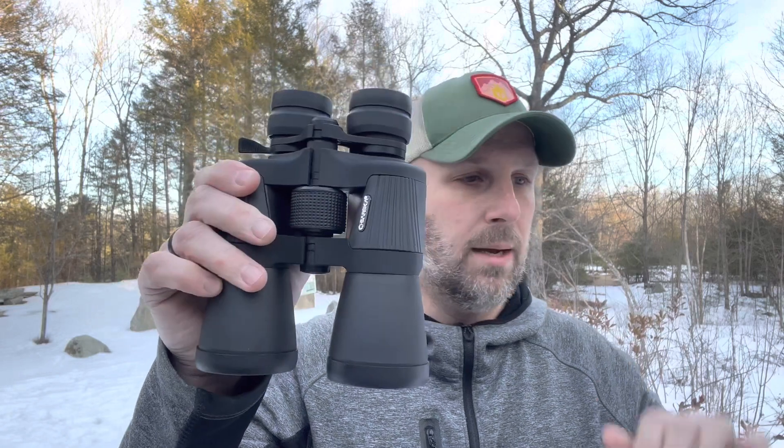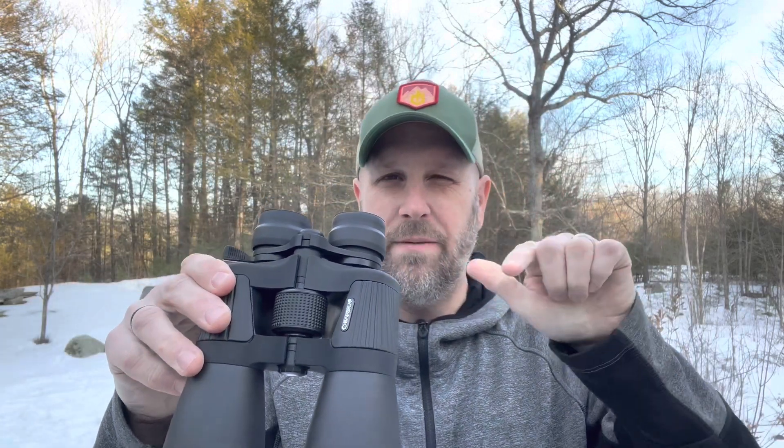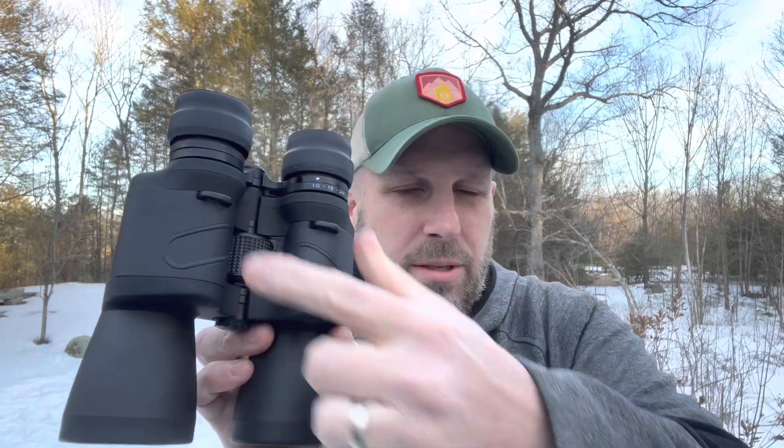You do get a case and a strap as well. I have a video on how to set up binoculars — close one eye, close the other, adjust them. You've got this little paddle to zoom in and zoom out. They've got some heft to them and are rubber coated. Those are the slots for your strap. So there you go — that's your last item at the major level for this quarter's Crate Club box.